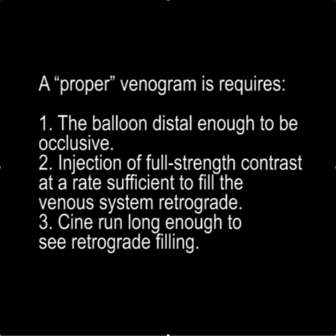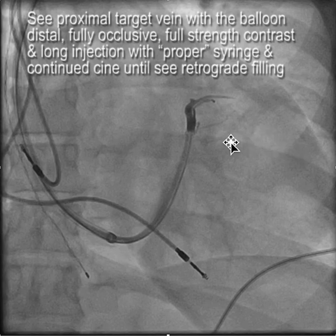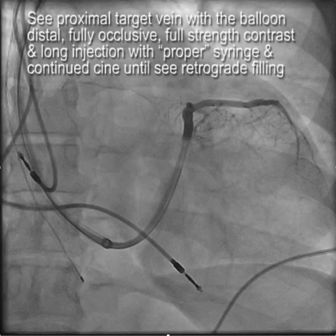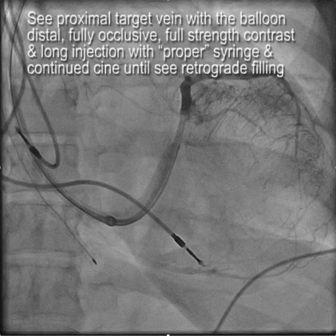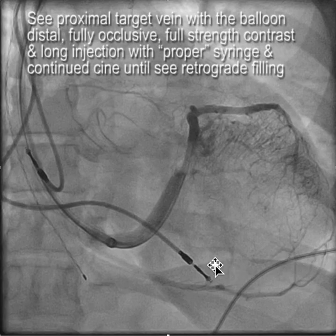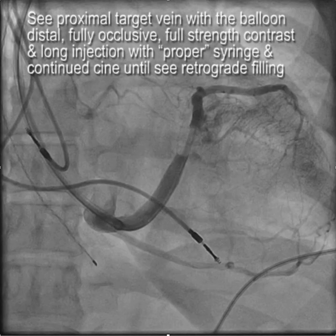Seeing that the venogram was inadequate, I suggested that we put the balloon more distal. In order to see proximal target veins with the balloon distal, it needs to be fully occlusive, you need full-strength contrast, and you need a long injection with a proper syringe and continued cine until you see retrograde filling. We have the balloon distal, we're using full-strength contrast and the proper injection syringe. With that, we now see this proximal branch that turns out to be the target vein.